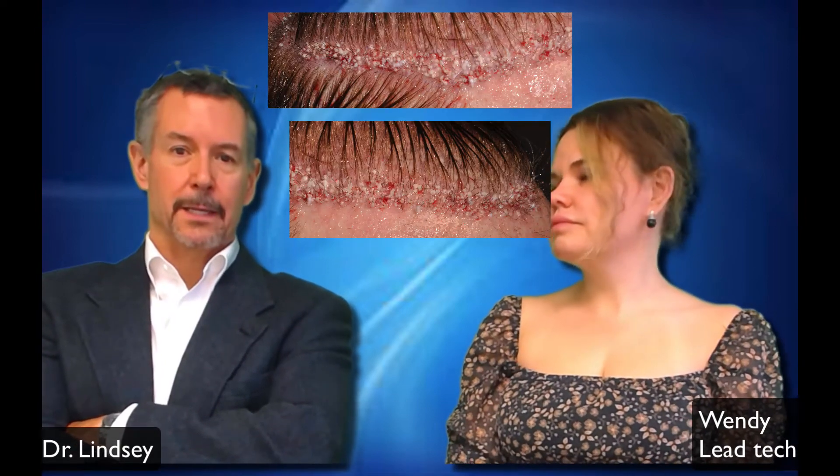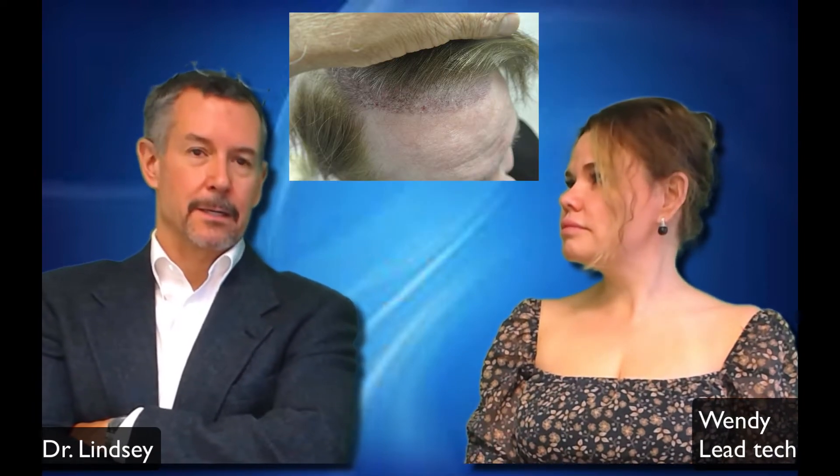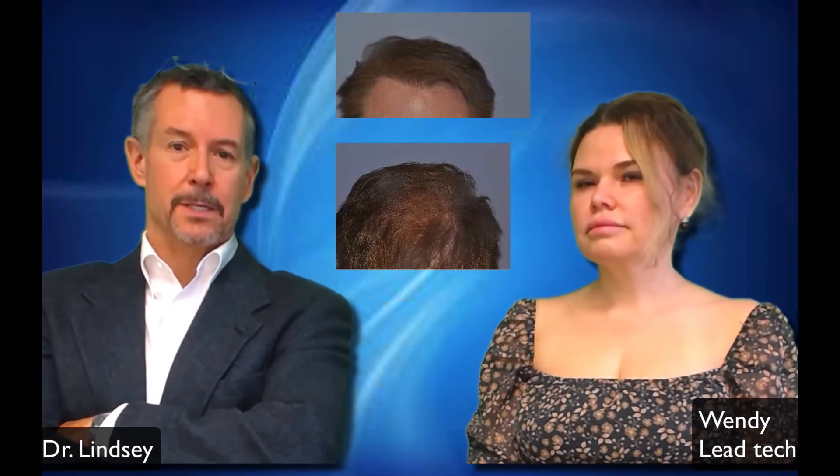We put him in, and he looked like this. And here he is at a week. Then all these guys — he doesn't look too far away. He said, 'Oh, I'll be back.' And he just walked in at 18 months and he looks like this.